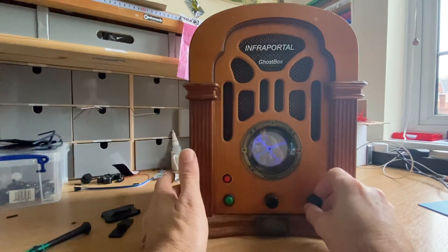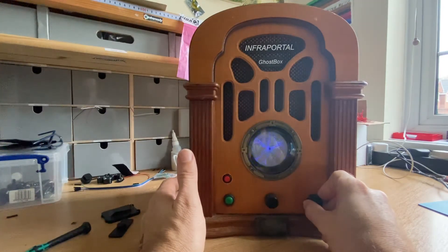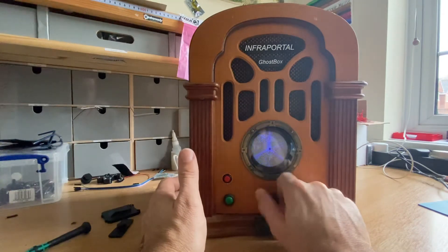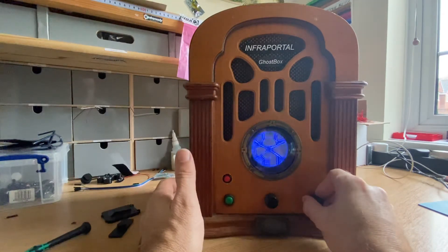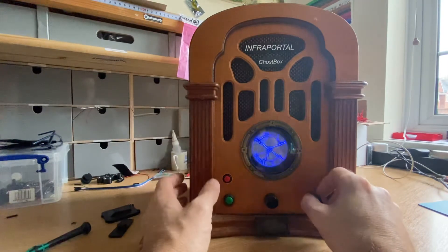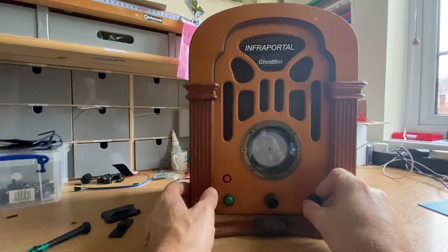So we've set the pace and step of the box. Without reverb you'll hear short bursts of audio snippets, and then when we add full reverb it blends all of those snippets together to form long messages and sentences. So it's quite a unique feature of our boxes.